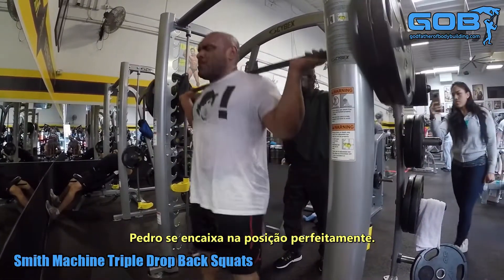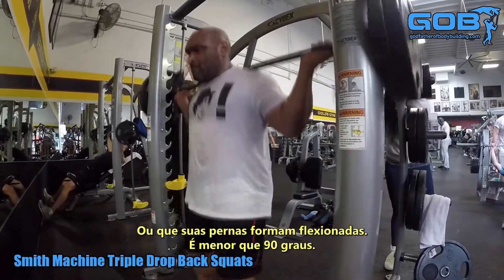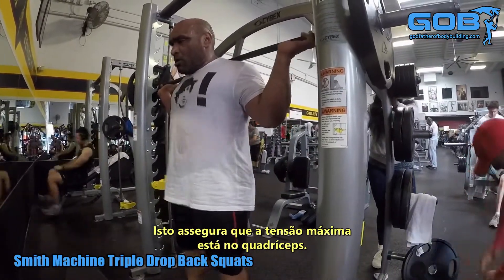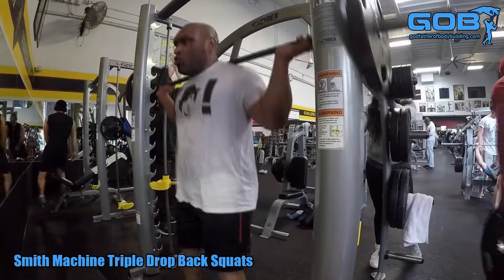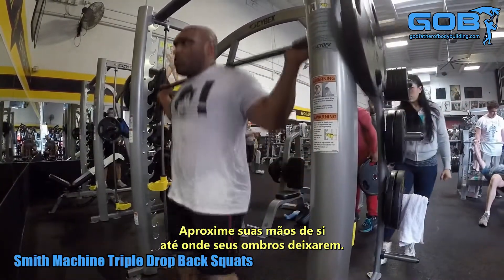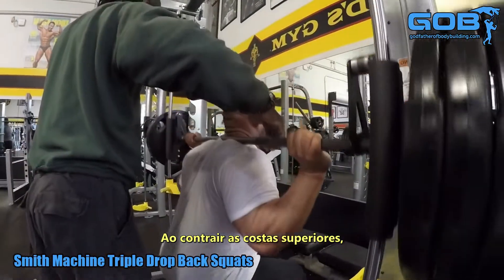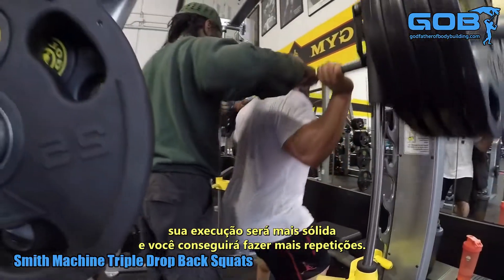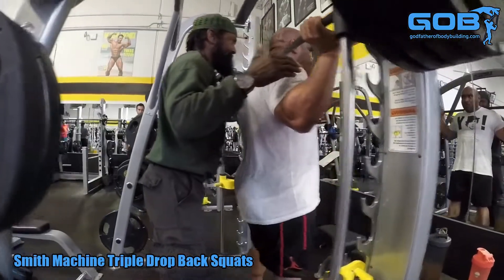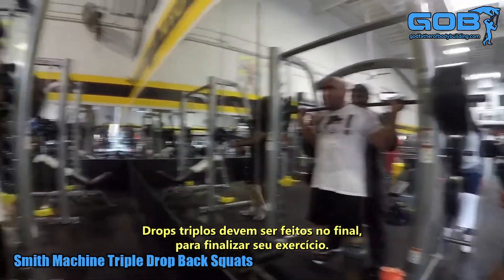Pedro falls into place perfectly. Look at the angle his legs form when bent — it's less than 90 degrees, which ensures maximum tension is on the quad. You want to bring your hands as close together as your shoulders will allow. By flexing that upper back, you'll have a tighter execution and get an extra few reps. Triple drop sets are something to be performed at the end to finish off your exercise.